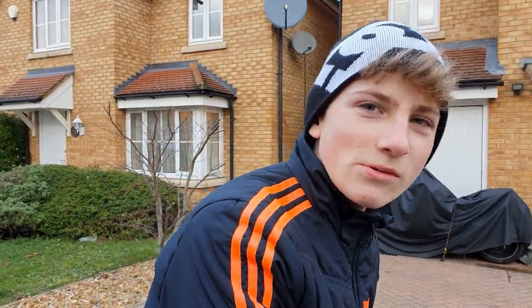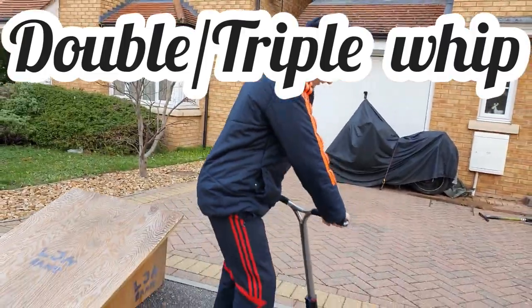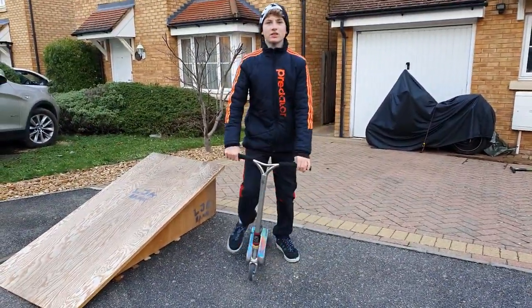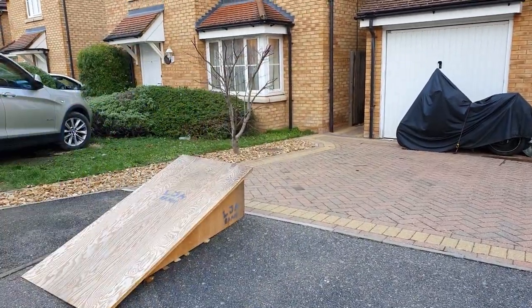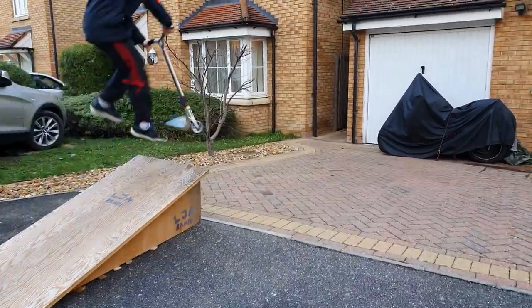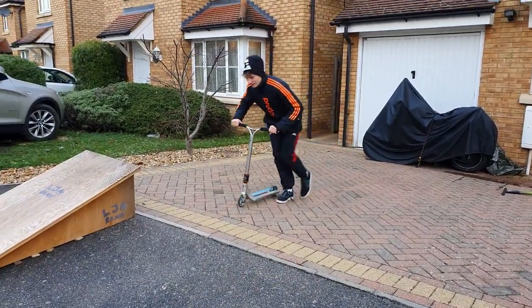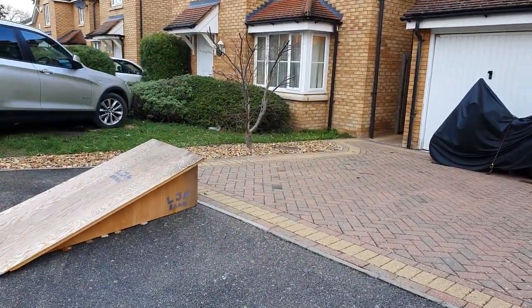Now I'm going to show you how to do double whip and triple whip. This is the double whip motion, and this is the triple whip motion — triple whip is just one more whip. This was double whip, and now triple whip. If you don't know how to do the tail whip motion, check out my previous video linked in the description.